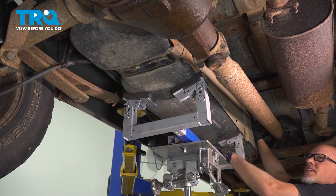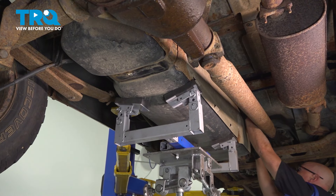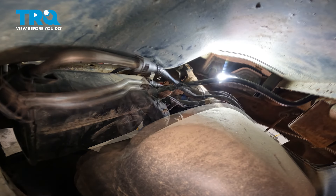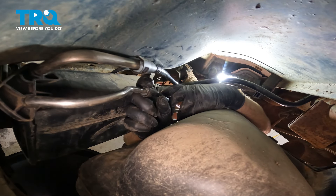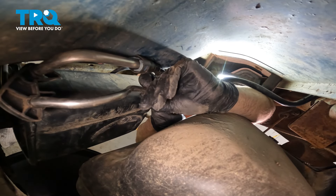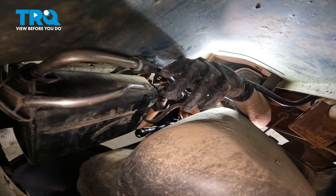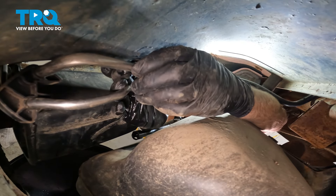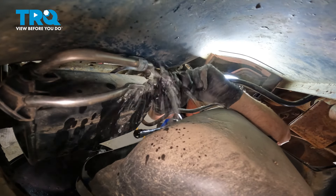I'm gonna slowly lower the tank a little bit. You don't wanna drop it down too much because we still have some things to disconnect. We're gonna disconnect these two lines — just push the two tabs. Make sure you have a drain bucket underneath; you might lose some fuel. Just grab the hose and slide it off, and the same with the top one — push the clip in and slide the line off.